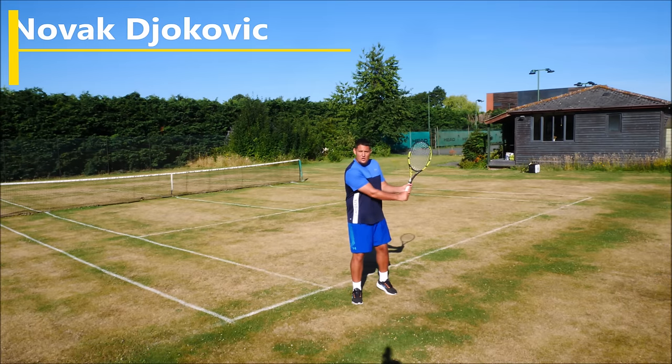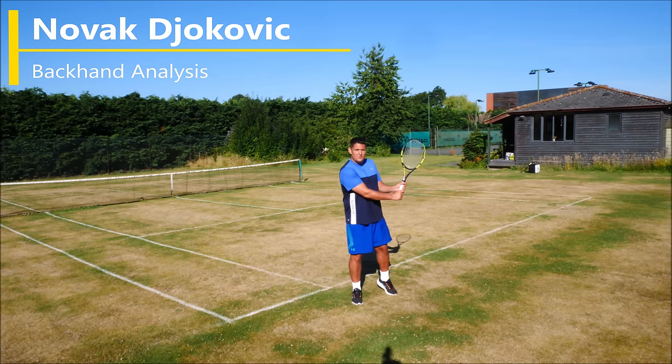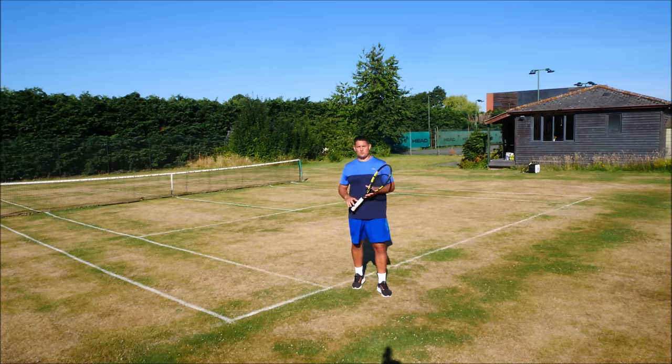In this lesson I'm going to analyze exactly what Djokovic does so well with his two-handed backhand and what we can all use on that stroke.